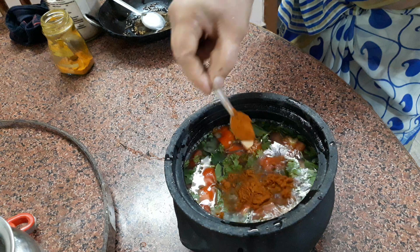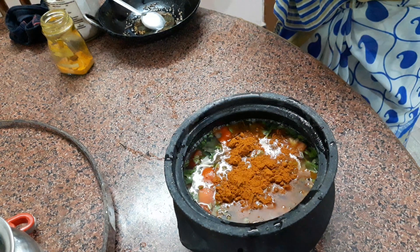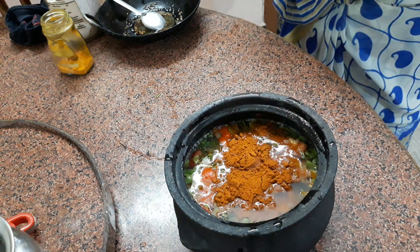We add 2-3 spoons. This is mirchi, jihilkarra, and dhaniyalu. I will grind the ground and make powder.